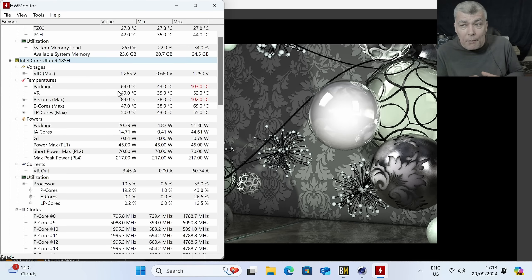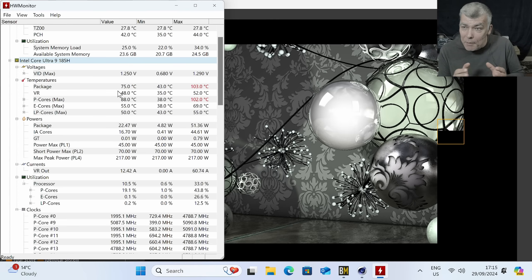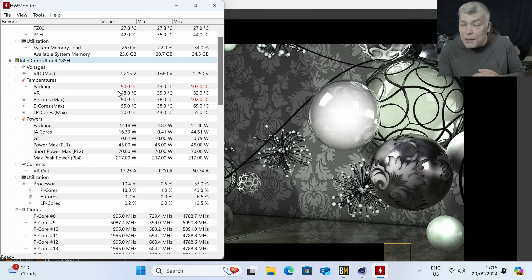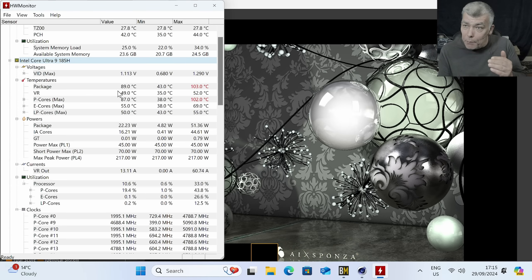Mini PCs work just like laptops — 100 degrees is not overheating, 100 degrees is the normal operating temperature. They don't have large heat sinks, so the clock speed is controlled by both temperature and power.